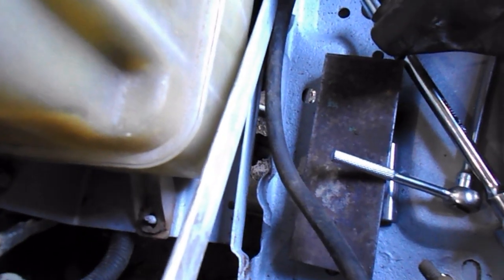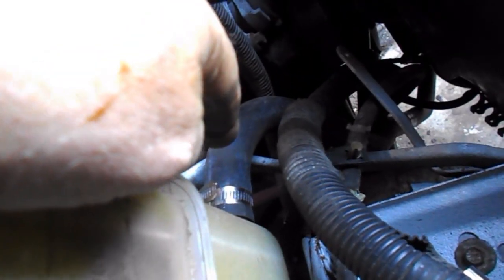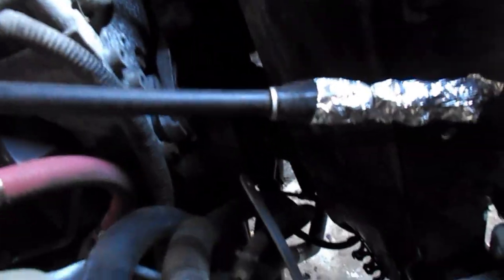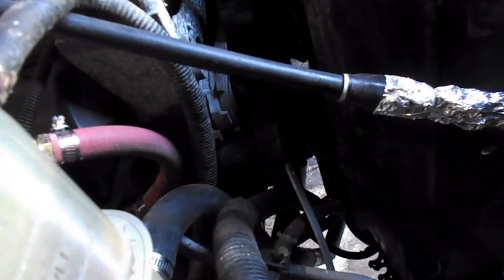I've got the fender put back on and the battery box somewhat bolted in. The tank is hooked up to the expansion tank, to the hose that goes down to the T in the bottom radiator hose. I've got the short one hooked back up. Test fit the AC and it goes right over, right under, so that's going to work out.